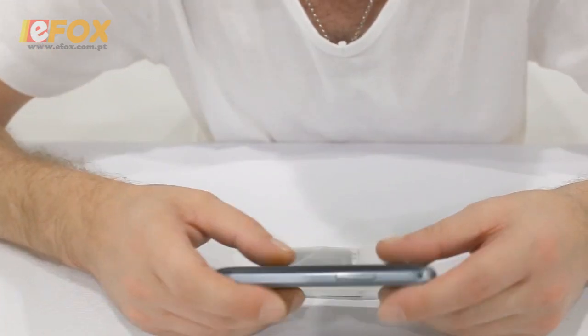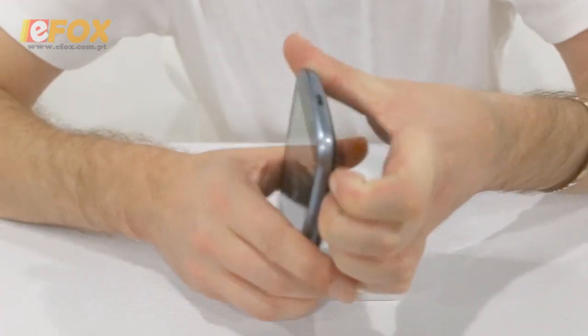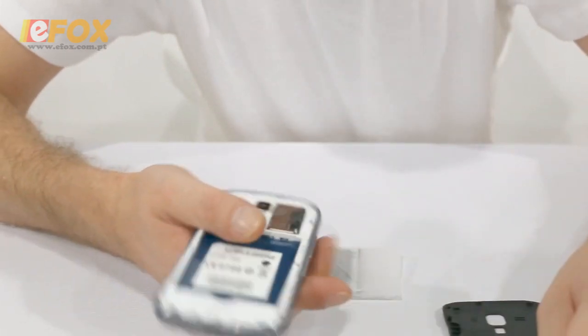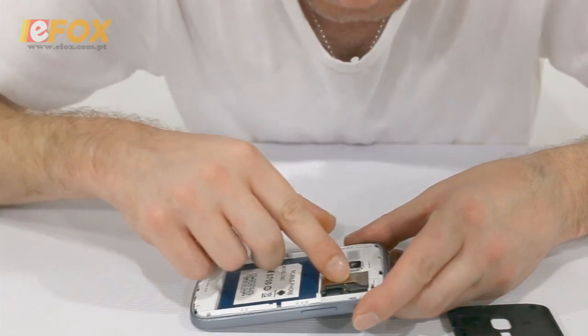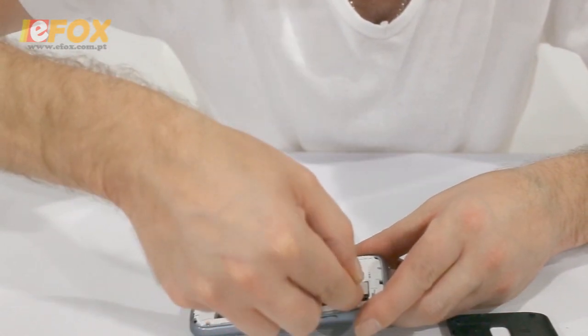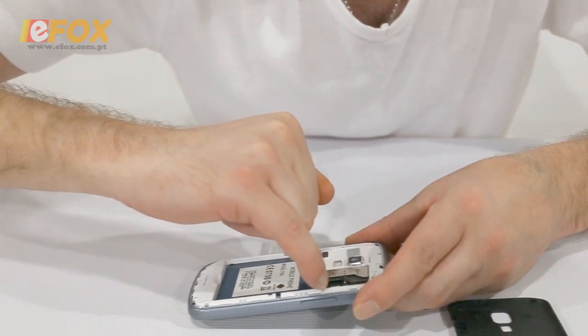We'll pop the battery in now. It's really easy to install — start here and just work your way around with your fingers and it will pop off. On the back on the inside, as you can see, it's dual SIM — you put one SIM card here and one SIM card underneath that. It's also capable of taking a TF card.